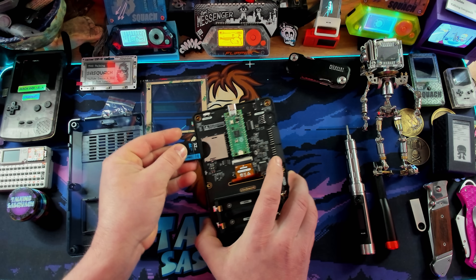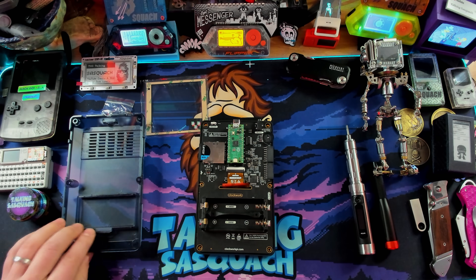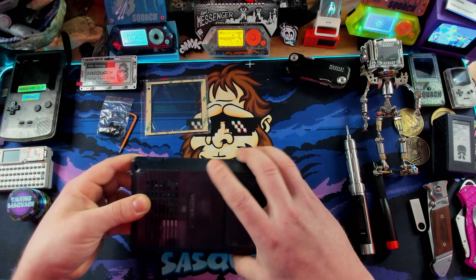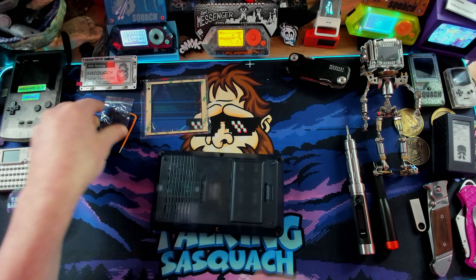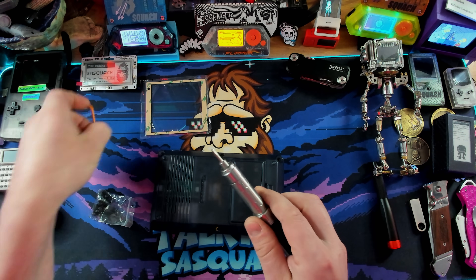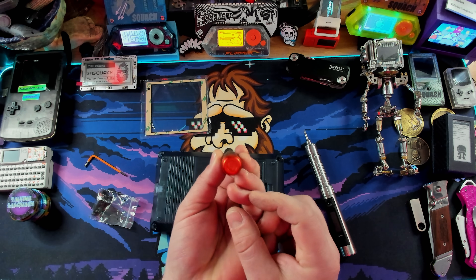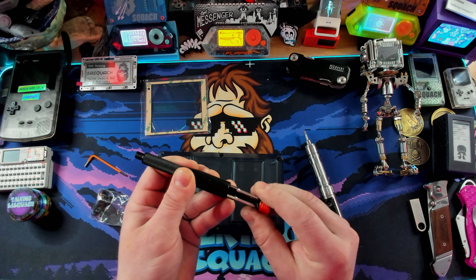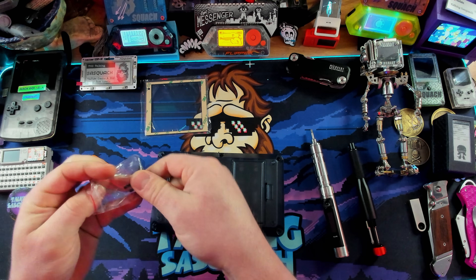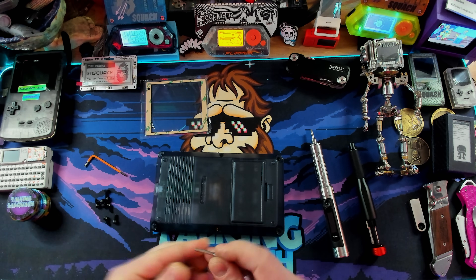From here we go ahead and put in the SD card — it goes in like that with a nice firm click. Then we put the back panel on — feels good. Now we screw it all together with the included screws. I've got a nice little electric screwdriver but I had the wrong bit — let me grab the right one. Actually my LTT screwdriver has the bit I need in there. Let's get the right size — oh yeah, here we go, rock and roll.